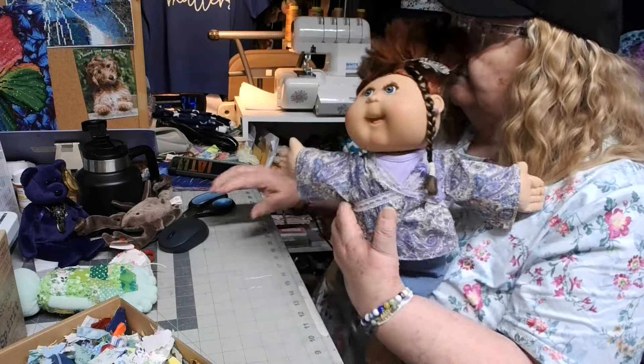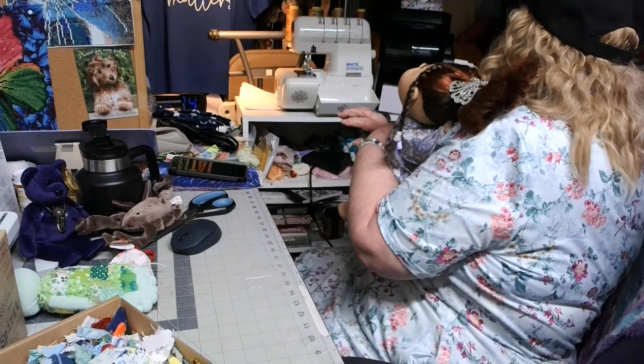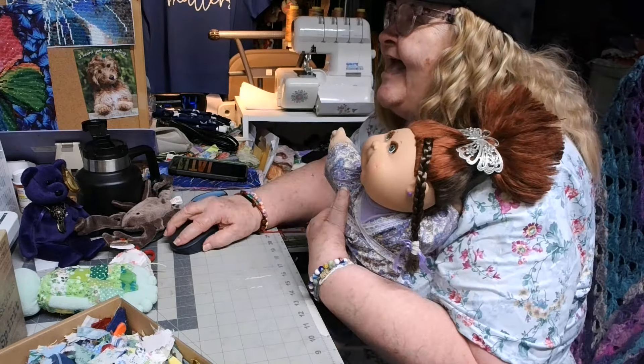Cheese! Wait a minute — who is that? That's Jeffrey! Yay, Jeffrey!